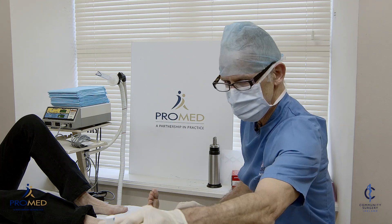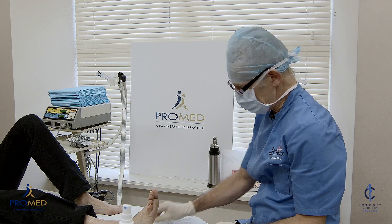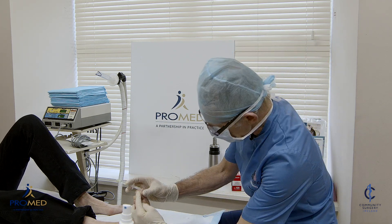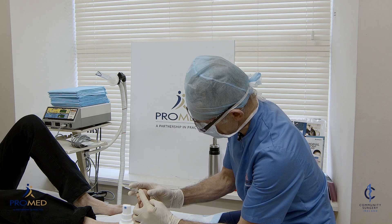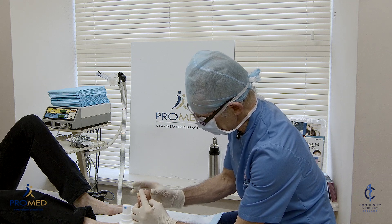I've just cleaned the skin with a bit of chlorhexidine and a little bit of methylated spirits. The adrenaline helps to reduce some of the bleeding. So you're going to feel a small pinch here now. Try not to jump. This is a bit uncomfortable, this part, but the rest is going to be quite easy. Just making a bit of pressure there.